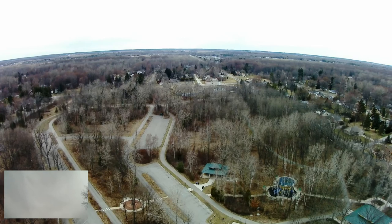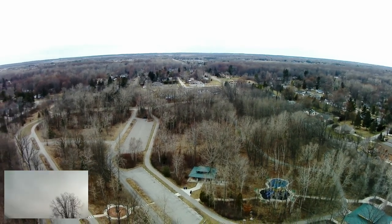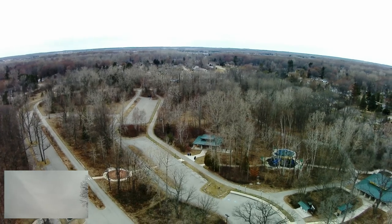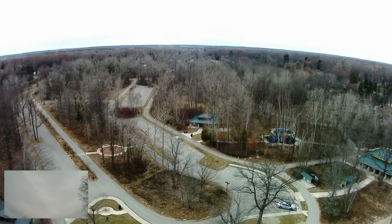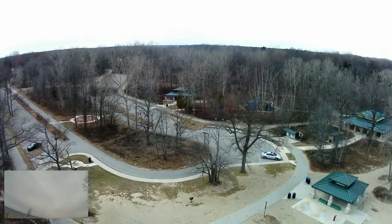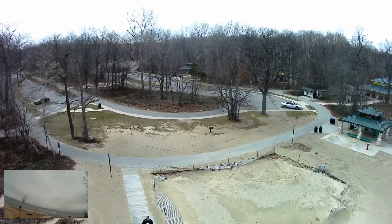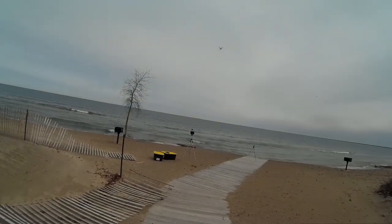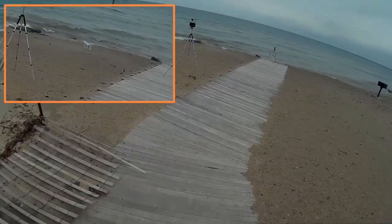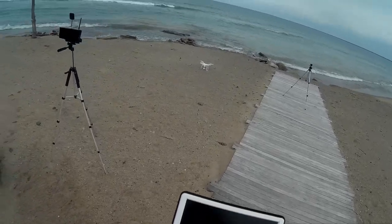I don't see it coming down yet. Let's see where it's deciding to come down at. She's coming down pretty good. The wind is really, really hitting it hard. I'm watching where it's going to come down and land. I might have to take manual control of it. Yeah, she's coming down hard — that wind is really strong. Hopefully it's not going to hit my tripod. That's not bad — she came back in pretty close.